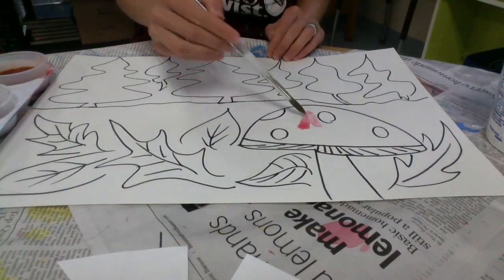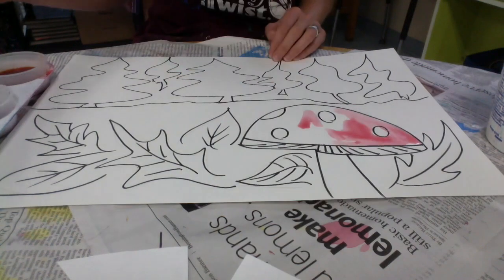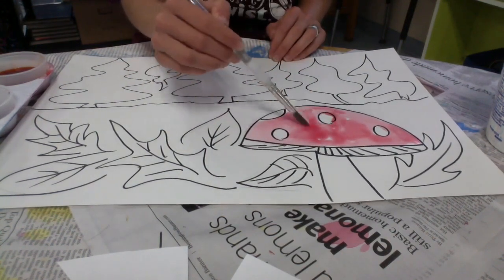It could be a snowy day, it could be a beach, a desert — anywhere you think your chameleon would enjoy living.